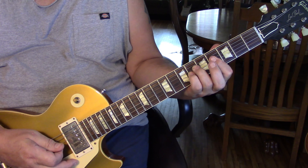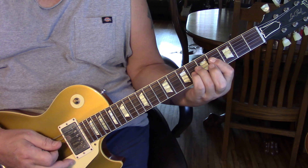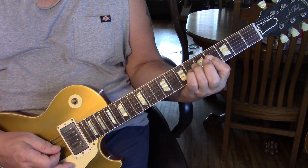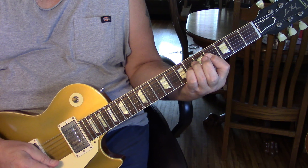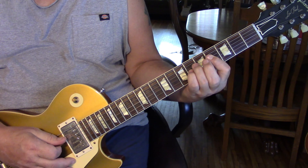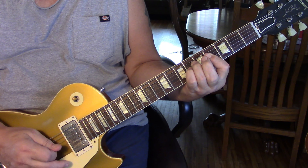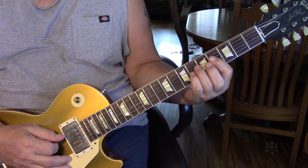Then we take our finger off the fifth fret — you still want to bar. There'll be no hammer-ons, but we're going to pick the fifth string, fourth, third, to the first, then come back to the fourth string, then second and third. So all together: one, two, three, four.